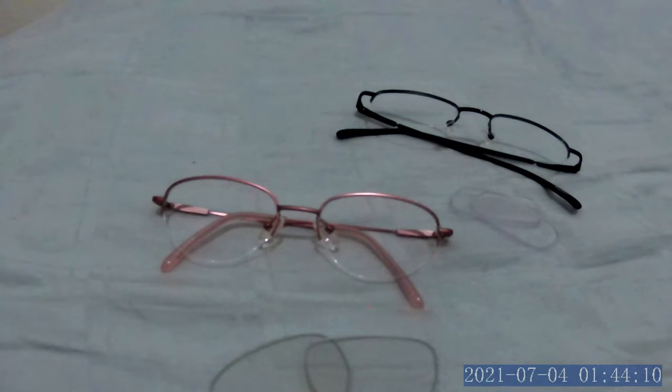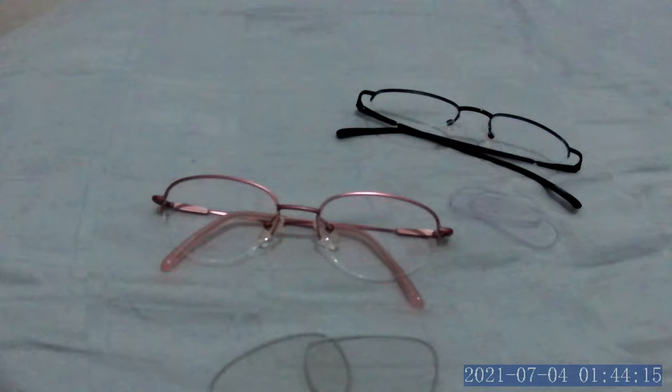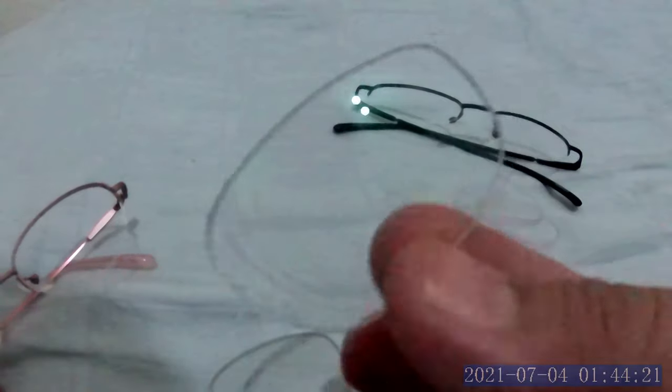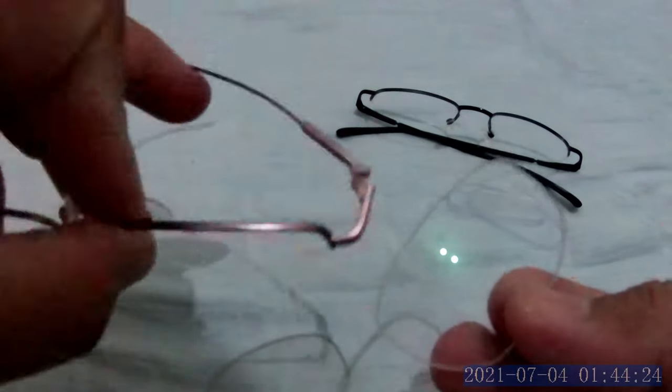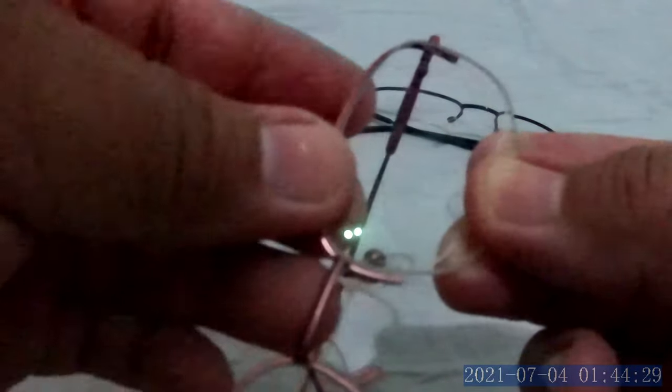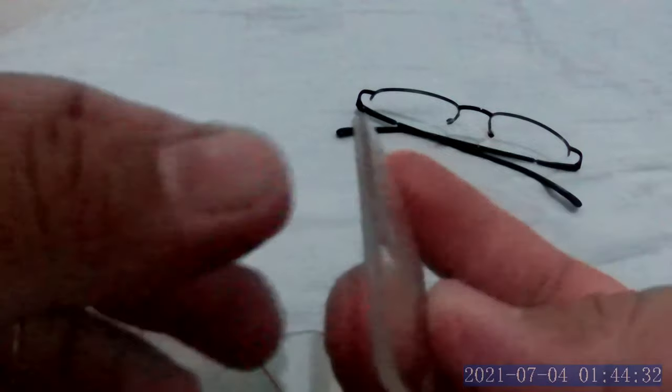Now we'll insert the lens. For example, this is the new frame and you have your old lenses that you want to reuse. All you need to do is find the groove on the frame. Insert the lens on the nasal part first, then the arm or temple part. You can see the string — that's what holds the lens in place.